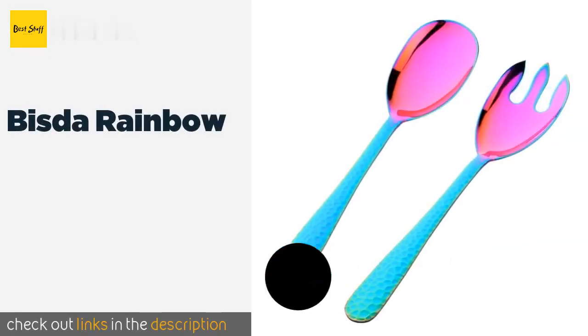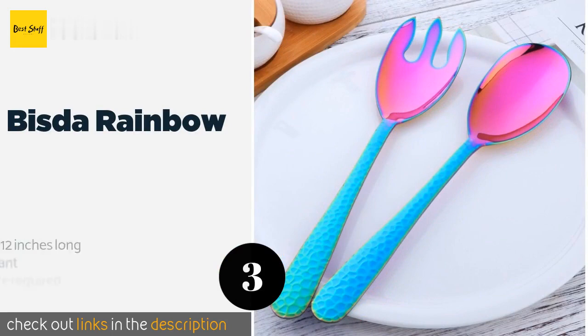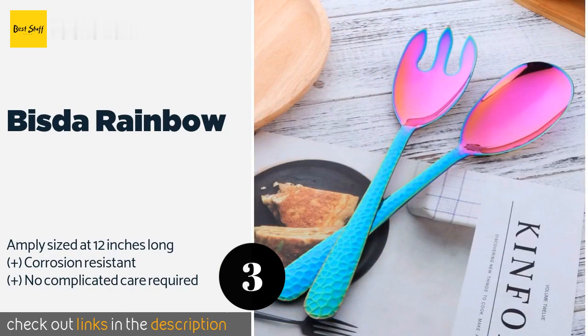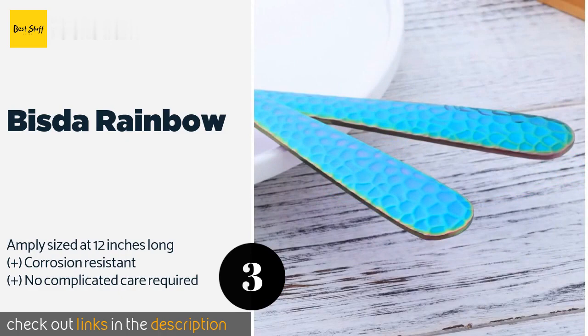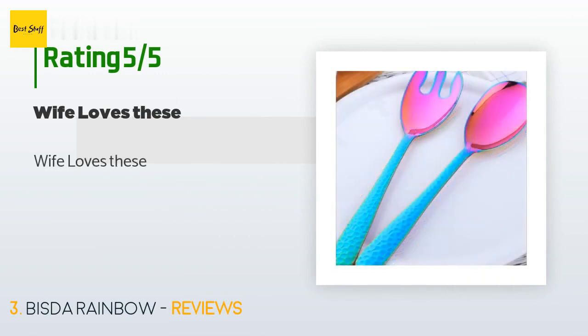Number three is the Vista Rainbow. For something slightly out of the ordinary, the Vista Rainbow offers a shiny selection with textured handles for added visual appeal. This set also comes in an array of other fun colors including purple, rose gold, and red. The price is approximately $15, and this product has an average of 4.5 stars from more than 81 customer reviews. A customer said: 'Wife loves these.'